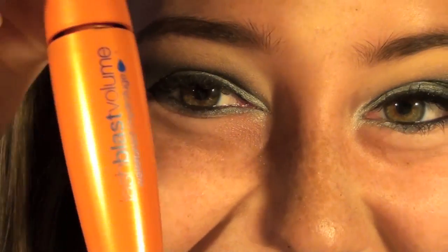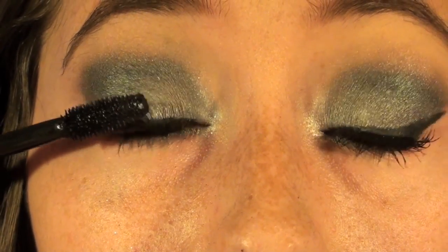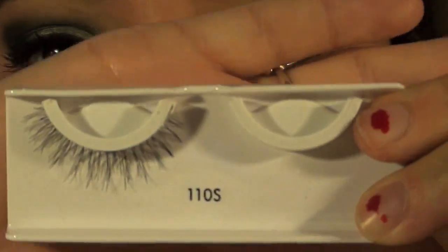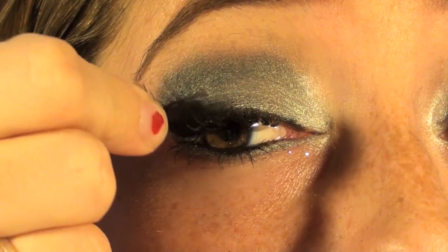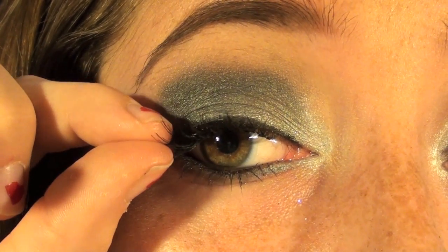Next I'm going to curl my lashes and apply my CoverGirl Lash Blast Mascara, which is my absolute favorite mascara ever. To make it more fun and dramatic, I'm applying some false lashes from Ardell. I cut these in half so they're not as dramatic, and I'm just going to lightly apply them on the outside of my lashes.